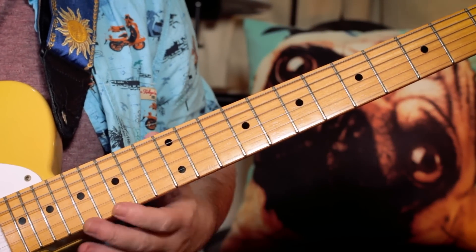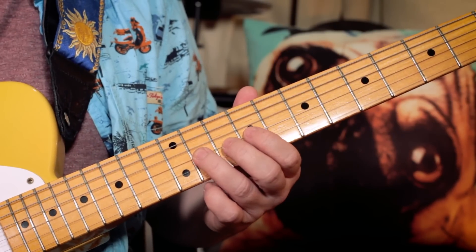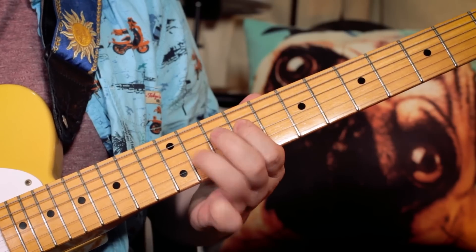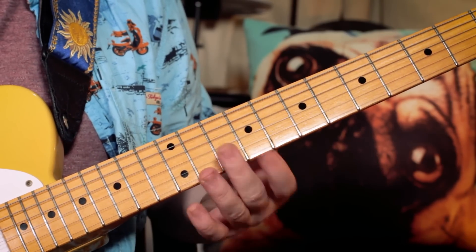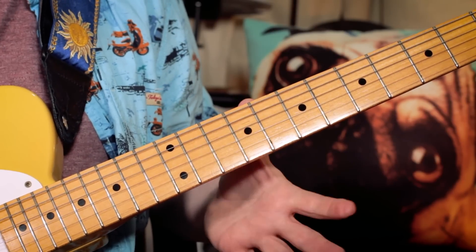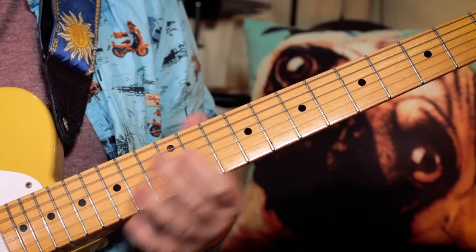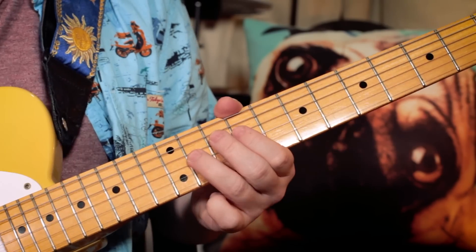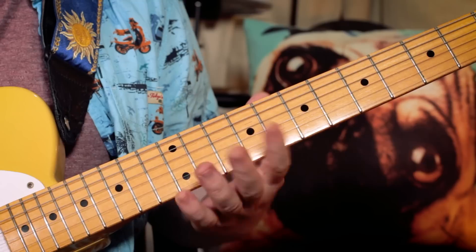Once we've played that C sharp major lick, we've got four bars of F sharp minor — a little break kind of thing — and over that the guitar can play this little muted funky pattern. I'm playing F sharp, E, C sharp, E — 11, 9, 11, 9 — then F sharp, E, C sharp, B — 11, 9, 11, 9, going down — and I'm muting that with my palm.